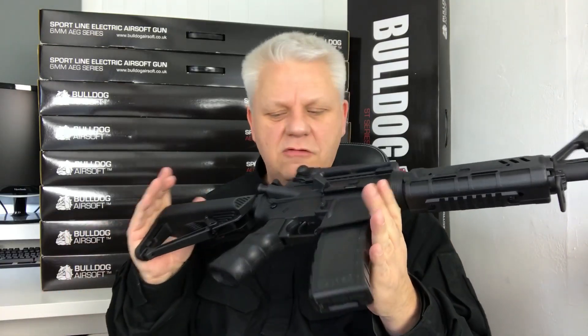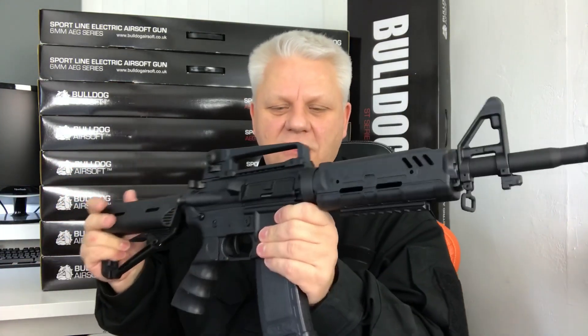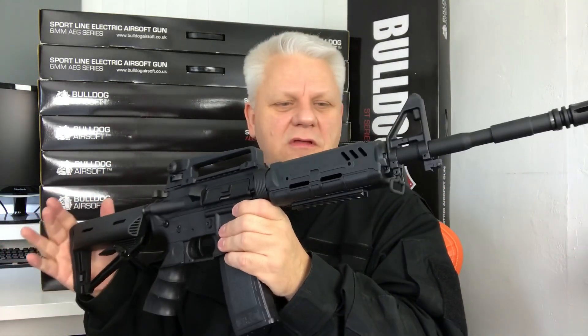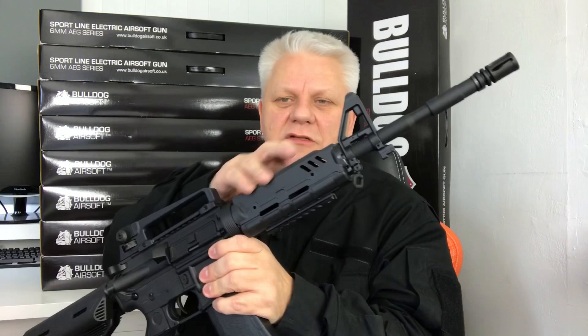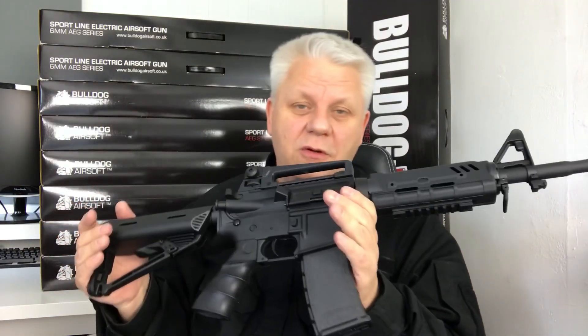We've done some testing and it is incredible. Take a look — it's on the website now. Beautiful gun, love this a lot. It's an M4 with a difference — if you're bored of the standard RIS guns with the tactical RIS fronts, you're going to get noticed with this. If you want to take something different next time you go out, thanks for watching — it's on the website now.